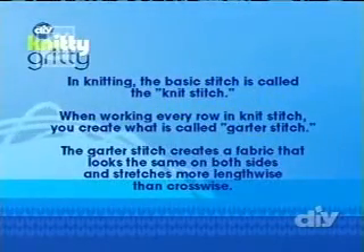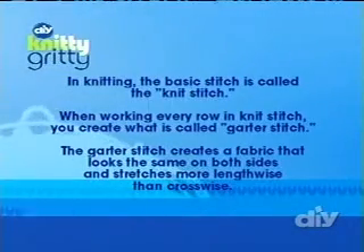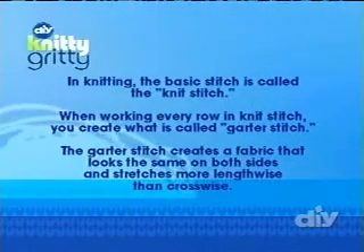In knitting, the basic stitch is called the knit stitch. When working every row in knit stitch, you create what's called garter stitch. Garter stitch creates a fabric that looks the same on both sides and stretches more lengthwise than crosswise.